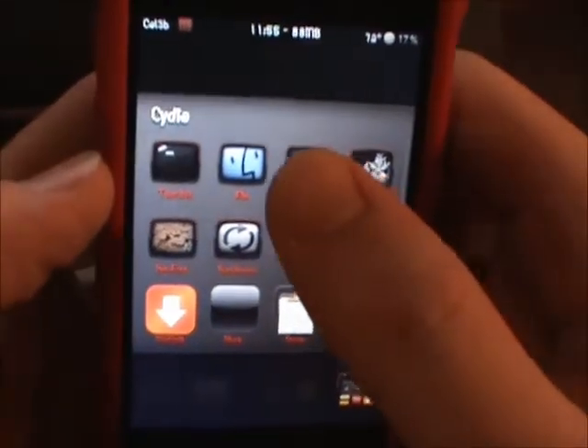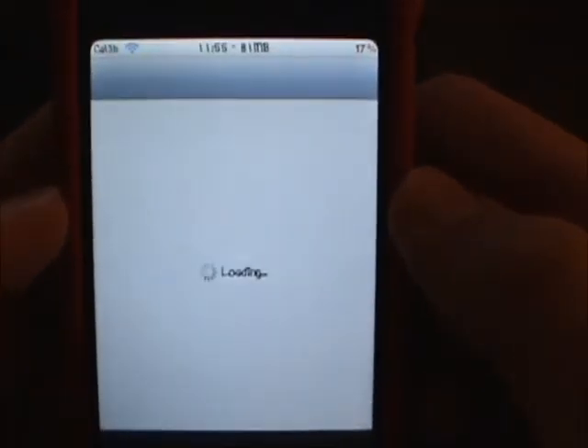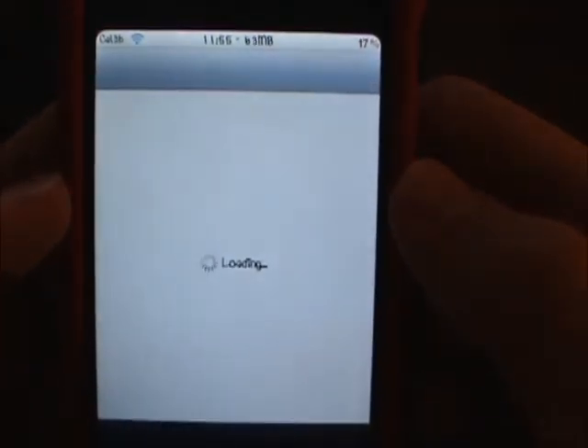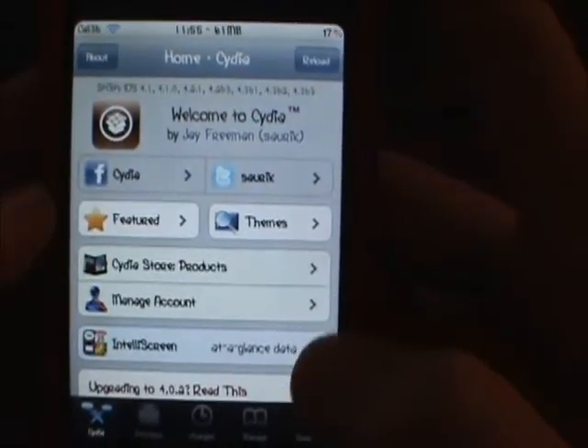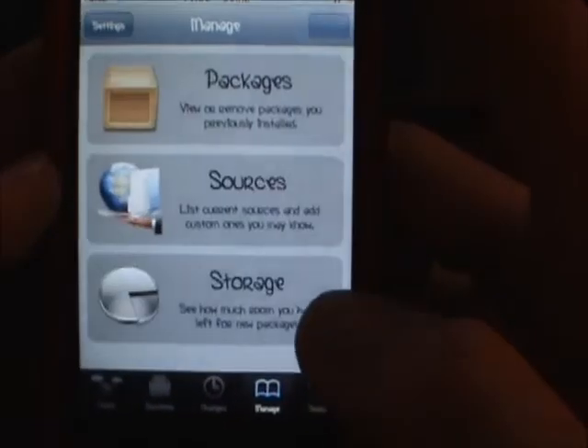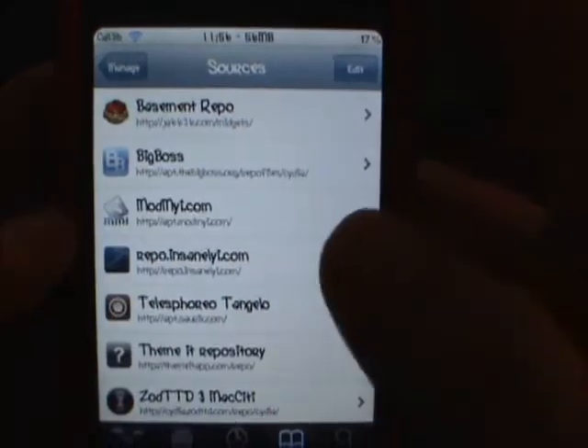So what it does is it speeds up your device. I'm going to show you how to get it. You're going to have to add a source, so open up Cydia. Everything loads faster on here, and after I show you how to get it, I'm going to show you how fast it is. You can see how fast it is in Cydia already.